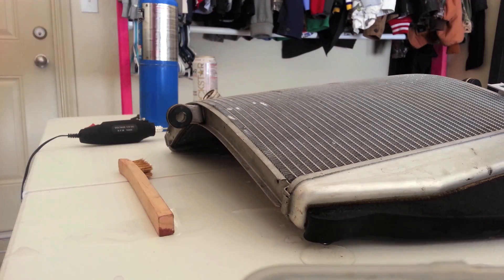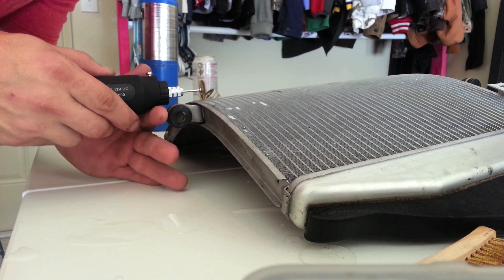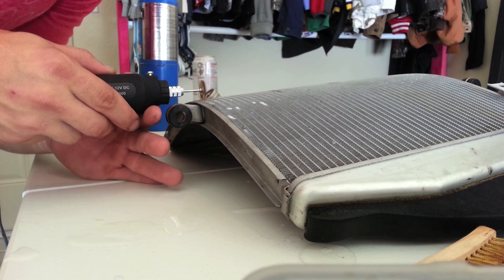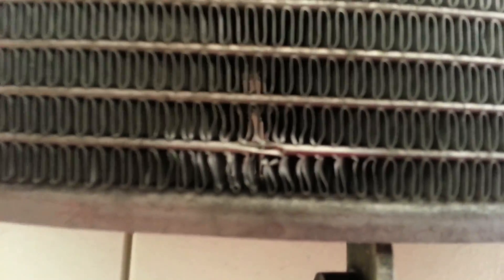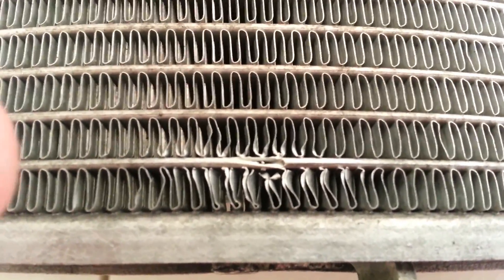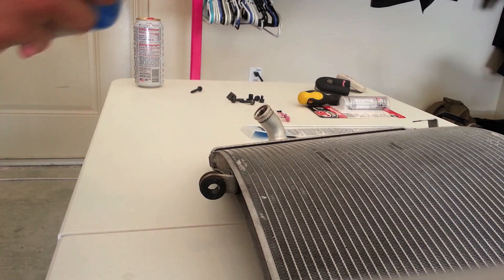Alright, let's clean this guy up a little bit before we weld. Now you can see the puncture a little bit better where it's been rubbing. There it is - shined it up, cleaned the surface, you can see where the hole is clearly now. That's what I'm going to be trying to fill in with this aluminum brazing rod.